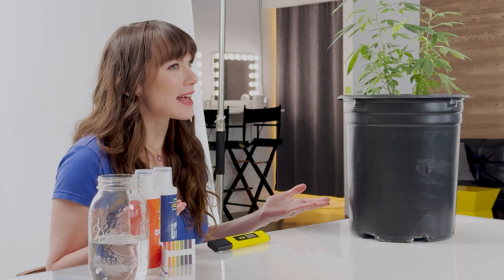If you're growing cannabis, it's essential that you control the pH level of your soil. If pH levels are incorrect, the plant's ability to absorb nutrients is significantly reduced, leading to poor growth and lower yields. But what exactly is pH, and how can we test and control the pH in our plant's soil?